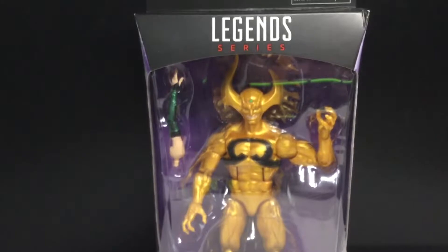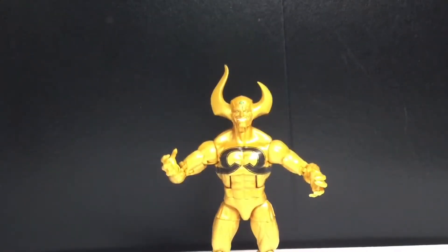Let's just get this guy opened up and see how cool he is. Okay, we got Ex Nihilo out of the packaging and I'm gonna be honest — not the best figure in this wave. But it's alright.